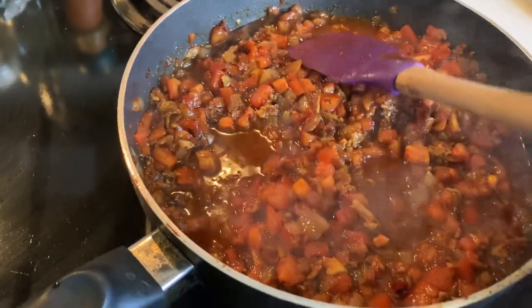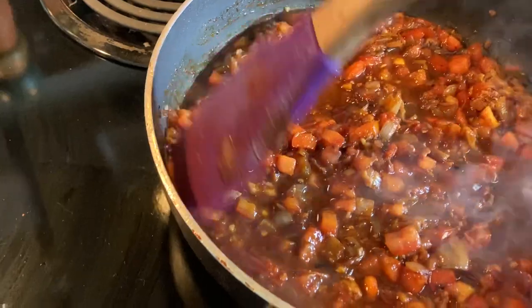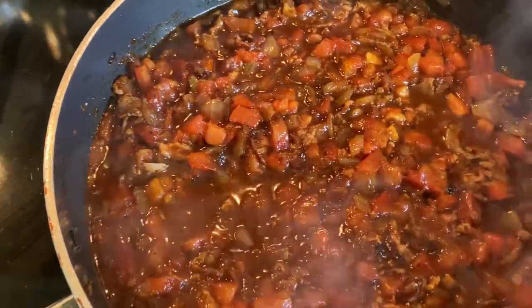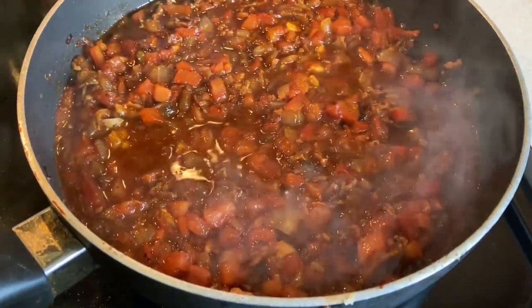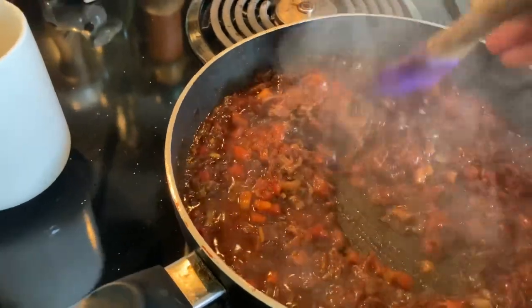It's simmering now — just let it do its thing and stir it every once in a while so it's not sticking. I'm letting it simmer for about three minutes between stirs. We're trying to reduce this by a third — that's our goal. I tasted it and it is so good I cannot stand it. It's got a little bit of heat from the hot paprika — not a lot, just enough to warm the mouth. I am going to be impressing people this weekend at the Derby.